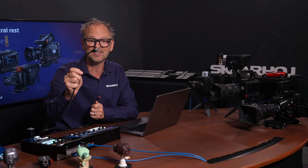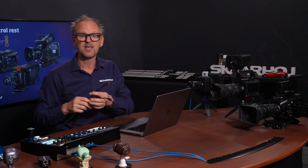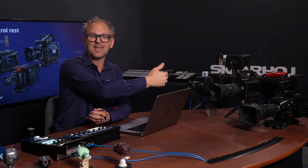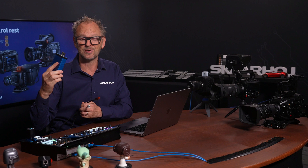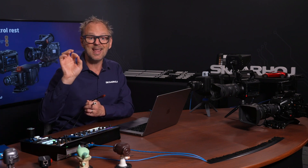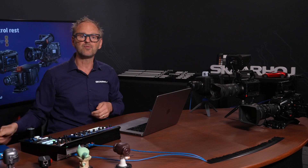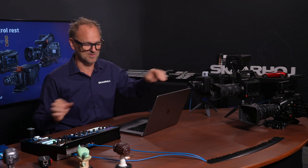Basically, the video signal would carry the instructions for how to control color and lens. REST goes over an Ethernet cable — a more modern approach. One of the advantages is that we can get information back from the cameras. With the SDI method, you could only send it one way. Even if you used an ATEM switcher in between, it would still be a one-way track. But with REST over Ethernet, we can now talk straight to the camera.